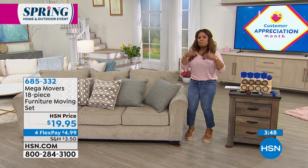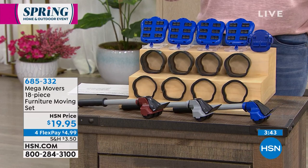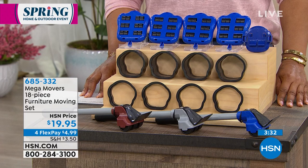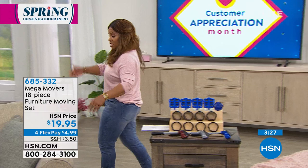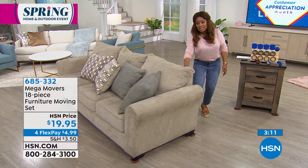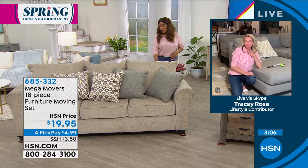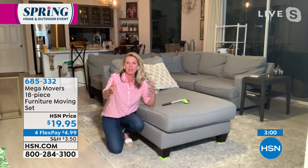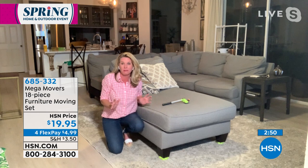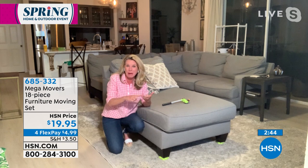It's under $5 on a credit card, so we are definitely offering these on FlexPay. We give you 30 days to love it or return it. Your item number is 685-332. Literally with one hand, I'm able to just move this around very easily. How would you normally move that couch if you didn't have the Mega Movers? I wouldn't — I would ask for help, or I'd push it and hurt my back, scratch my floors, snag my carpet. This allows you to not damage stuff.